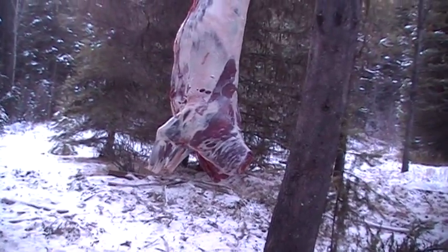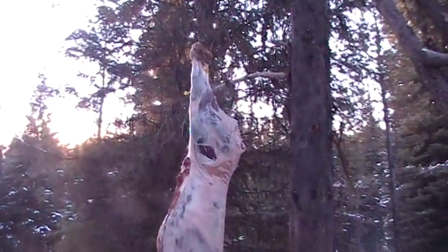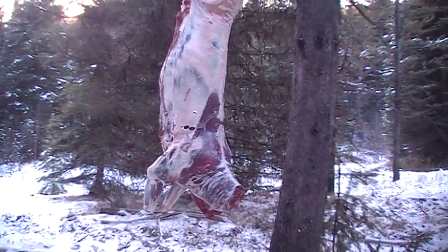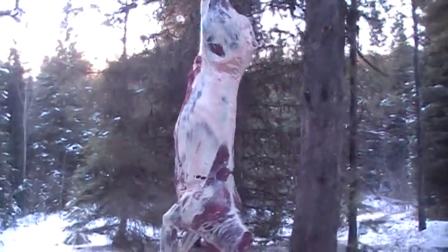Anyways, that's the deer — it's a big deer. It's probably about 140 pounds, that deer right there, hanging there. Anyways, I'm happy with it.